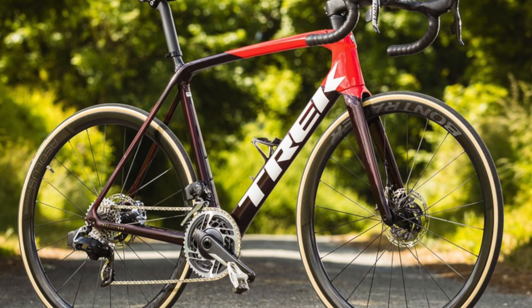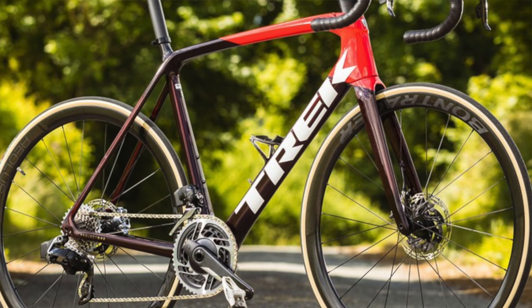Hey guys, Harley here from Cycling Harley. I just wanted to give you an update on the road bike to gravel bike transformation. We've got some differences in the geometry which I wasn't aware of prior to today.